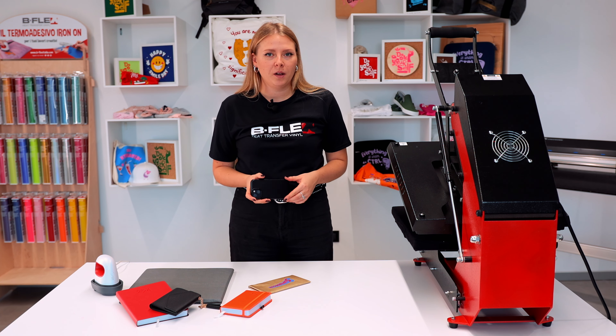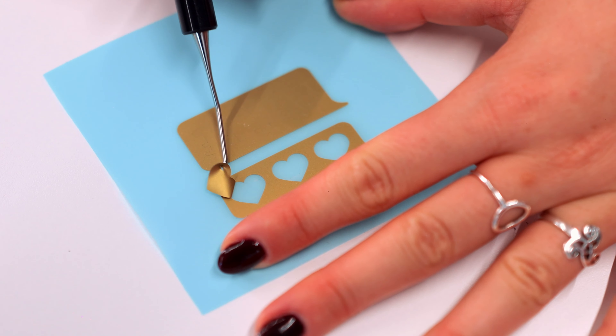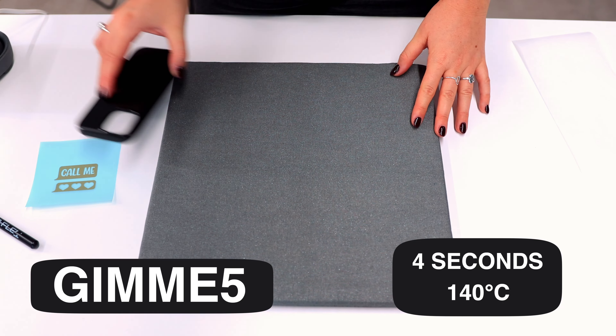If we're worried about damaging the faux leather due to thermal stress, it would be recommended to use the Gimme 5 series, as it applies in just 4 seconds at 140 degrees Celsius.